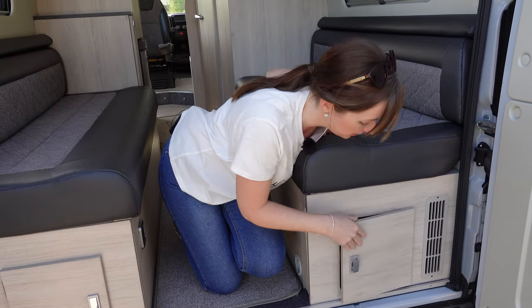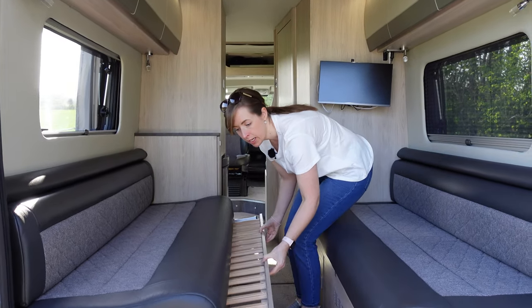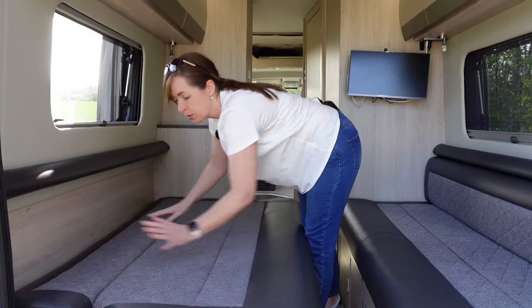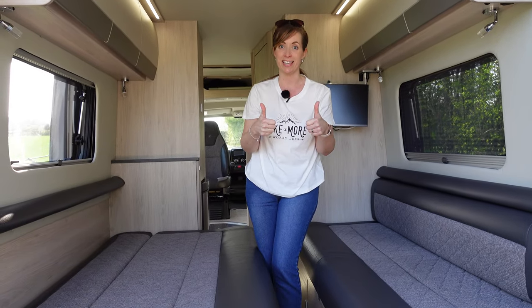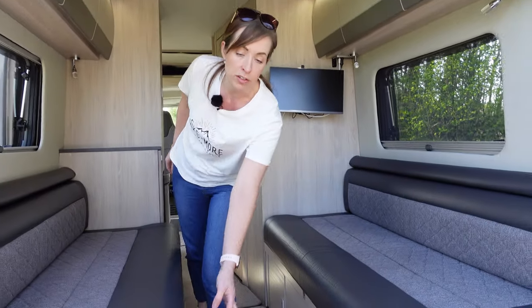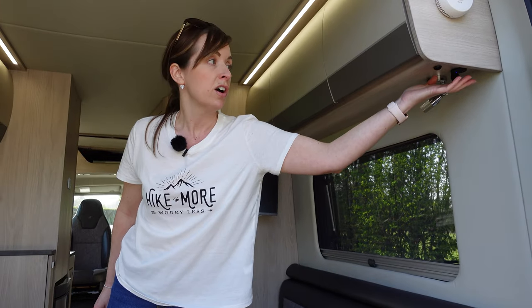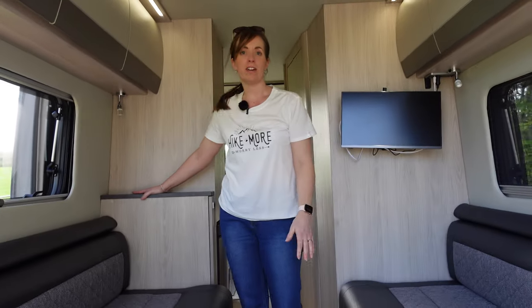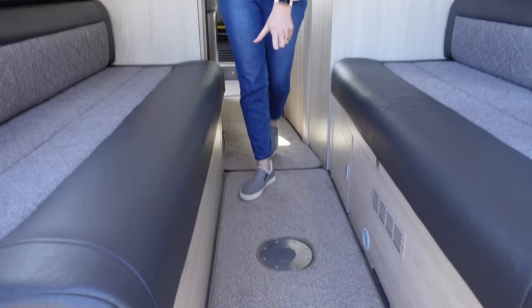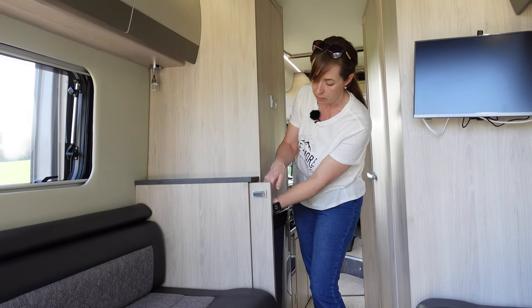Just to quickly demonstrate how easy the bed is - no faffing around at bedtime. Literally each side pulls out, you move the cushion over and push it down - same on the other side - bed done, easy! The final things to mention here are the two vents at the bottom for the blown air heating, a three-pin plug, USB charging points, and a nice ledge which acts as a great drinks holder when lounging. There are also plug points in the floor for the table.